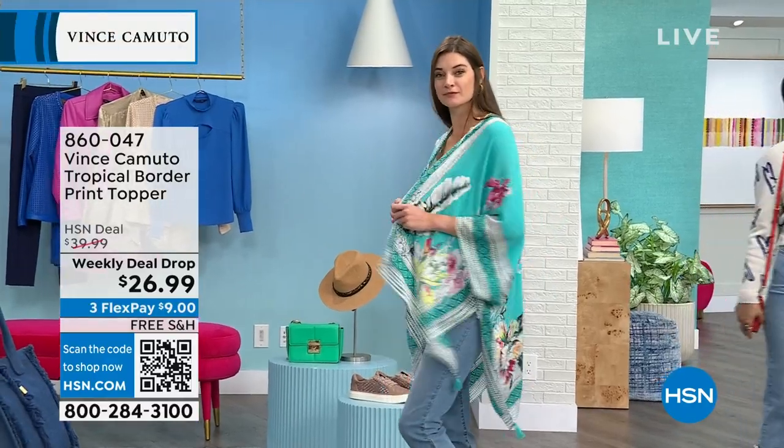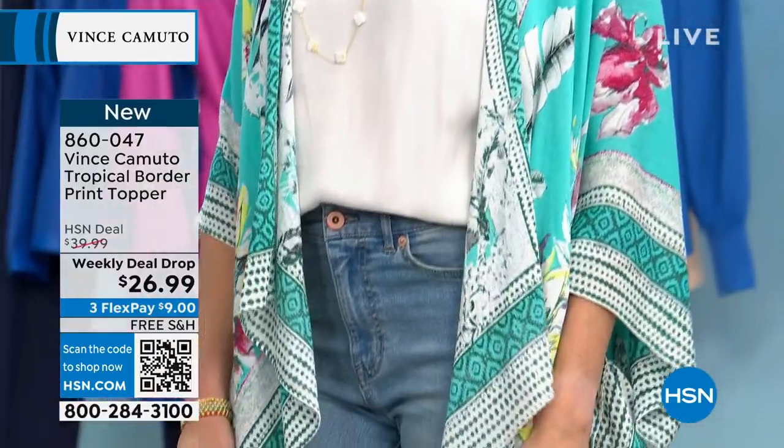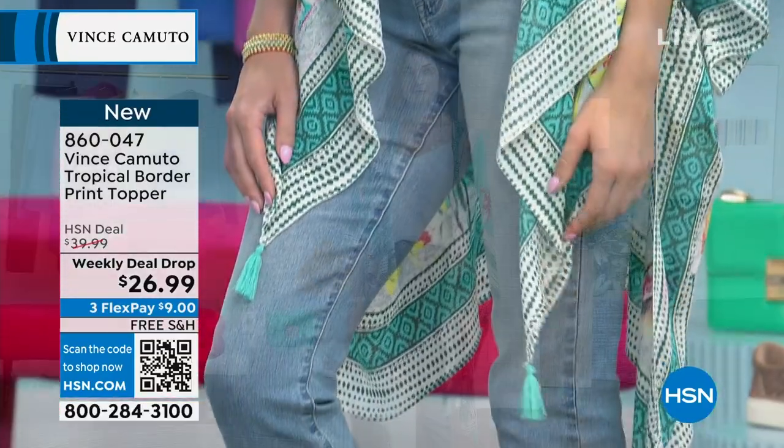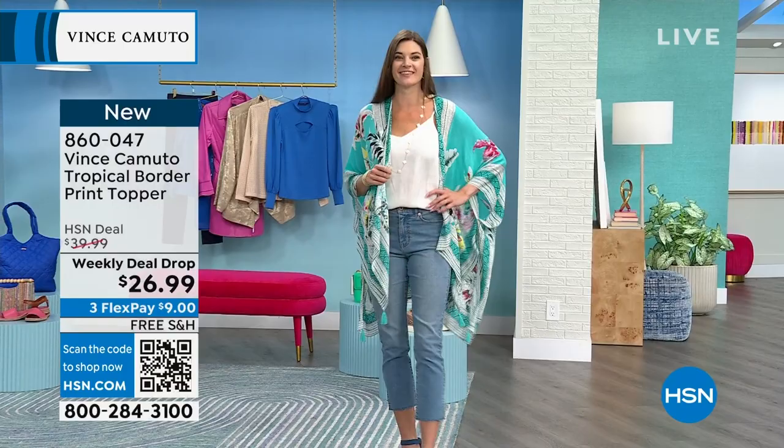The tropical inspired border print topper. What I love about this fabric is that it is rayon, so it's light and it's floaty, but it has almost like a silky hand to it. And it's very breathable.